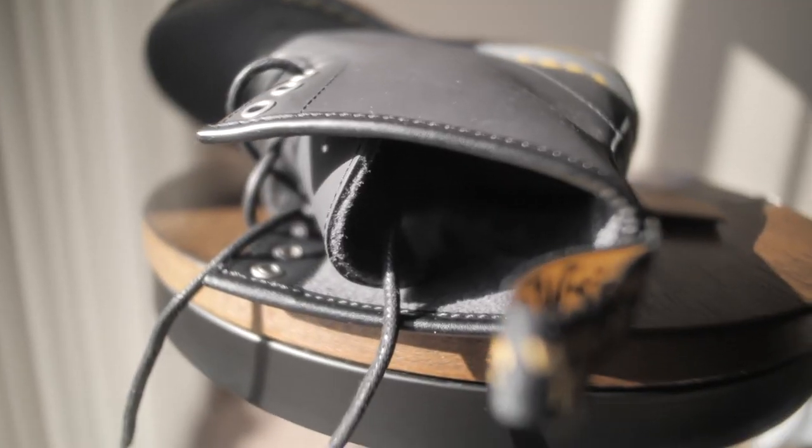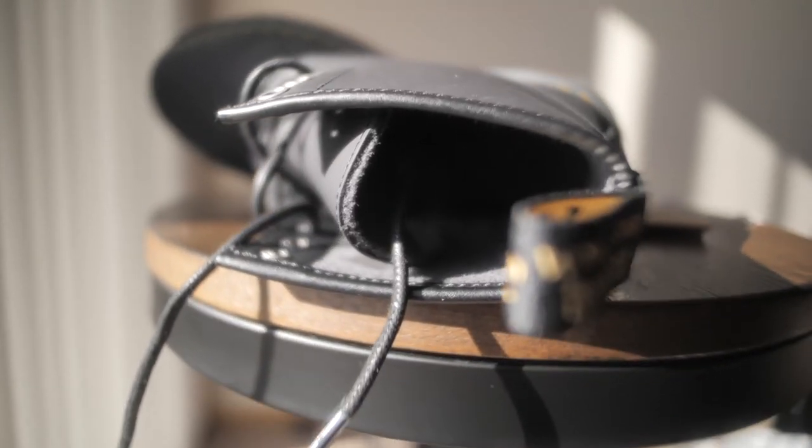The boots are built for winter time. The insides are thicker — I don't know what fabric it is, but it is warmer than my Made in England boots. It's just made more for the winter.